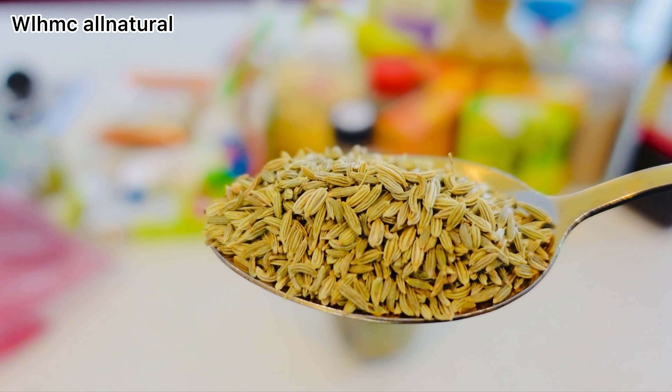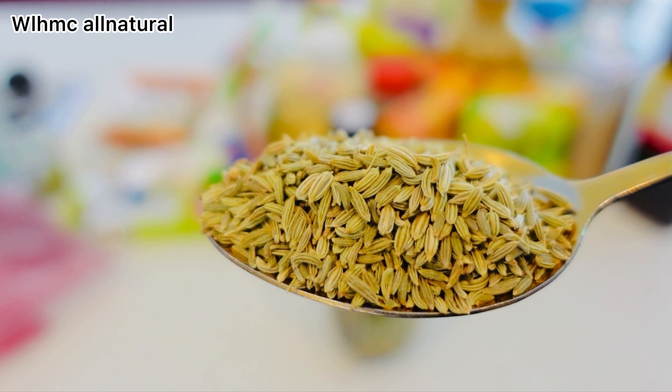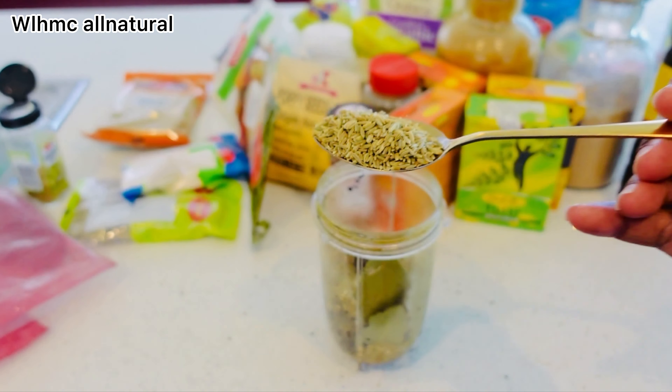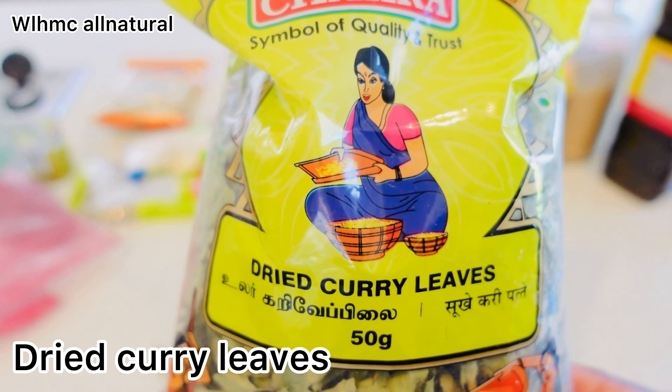Now this is fennel seeds. Fennel seeds are rich in vitamin C, magnesium, calcium, phosphorus, and iron, which is why fennel extract is used for preventing hair loss. It helps to strengthen the follicles by bringing nutrition to the scalp.